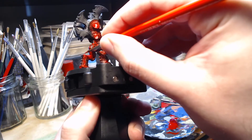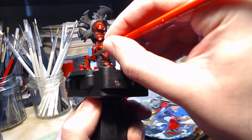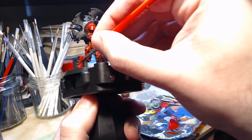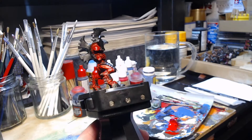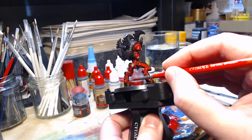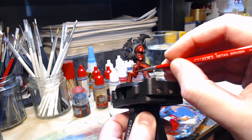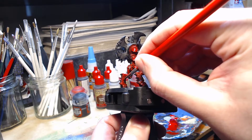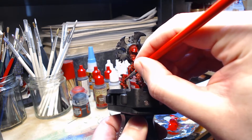It may not be super obvious, the difference between the base colour and the highlight that I'm doing, but you can see where I'm applying the brush — anywhere that would be in the light just needs to be slightly highlighted more than it was. I've included some photos at the end of this video so you can see the difference between the first and second highlights, so it should be a little more obvious under those conditions.